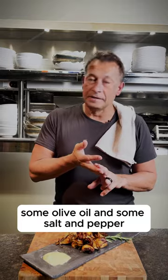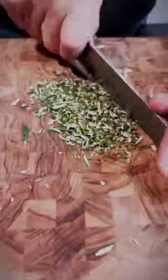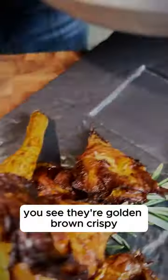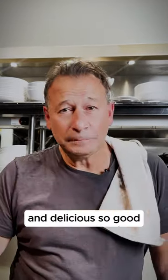Some olive oil, salt and pepper, and then we are going to do some chopping — hit it in the processor. Not a bad consistency. You see the golden brown, crispy, beautiful. Oh god, and delicious — so good, so very good.